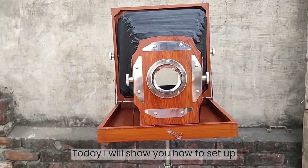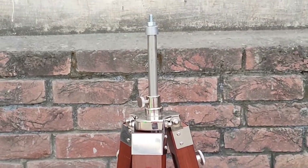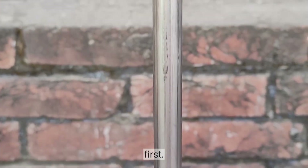Today I will show you how to set up a wooden camera for home decor. Here is its tripod stand without extended. Now we extend it first.